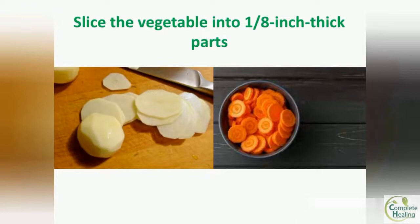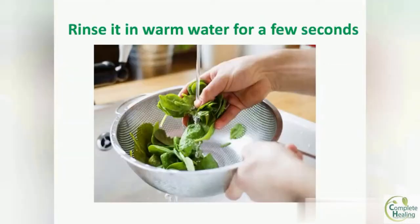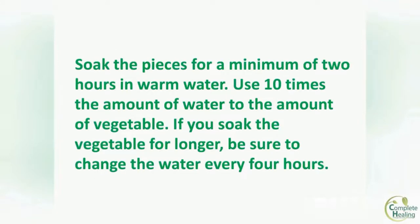Then arrange it in warm water for a few seconds. Now soak the pieces for a minimum of 2 hours in warm water. Use 10 times the amount of water to the amount of vegetables — so if you use one pound (0.45 kg) of vegetable, use 4.5 liters of water, that is about 150 ounces.